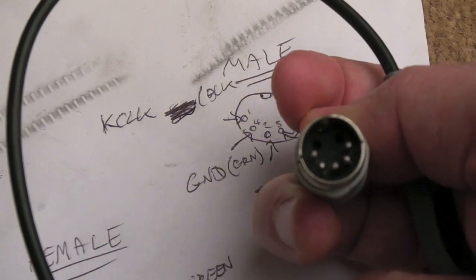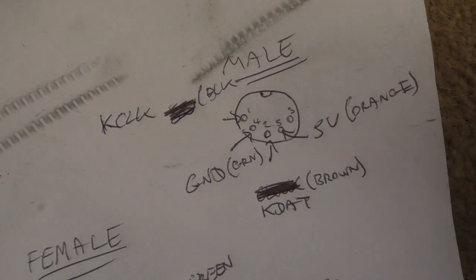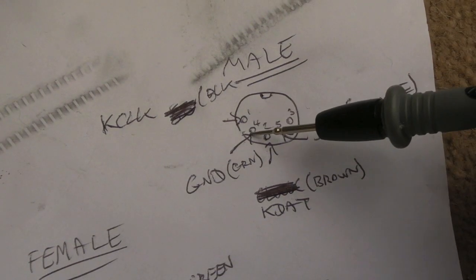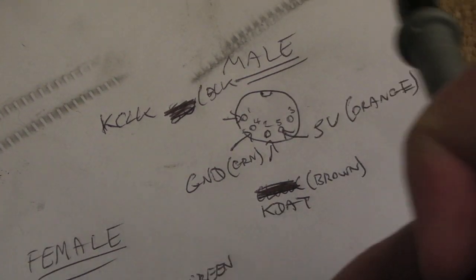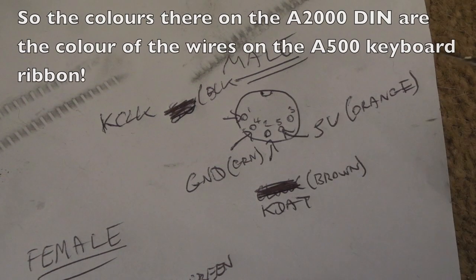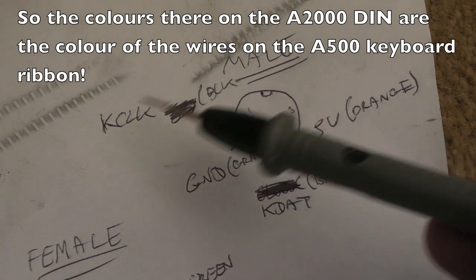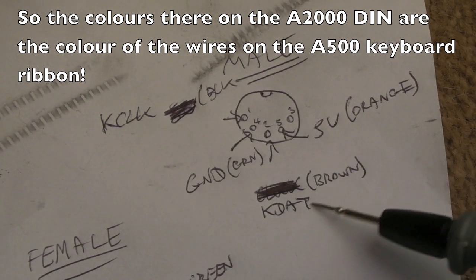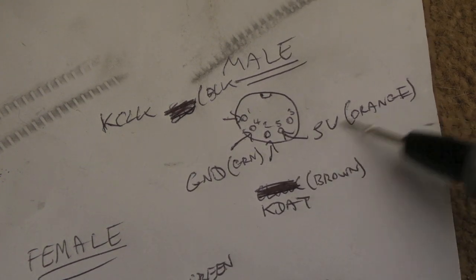What I've got here is the male pinout — the actual keyboard connector of the A2000. I did that from the female diagram and just flipped it around. So you've got pin 1, pin 4, pin 2, pin 5, pin 3. On my cable, I've worked out what the wires on the A500 keyboard correspond to: black is keyboard clock, green is ground, brown is KDAT — that's the data — and orange is five volts.